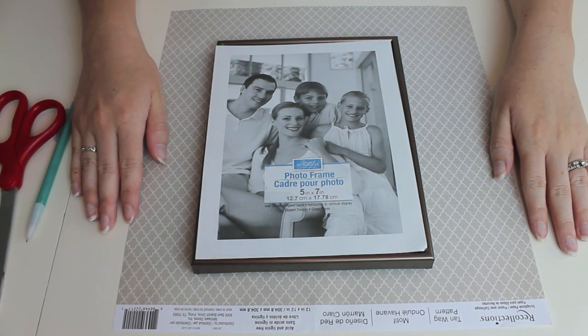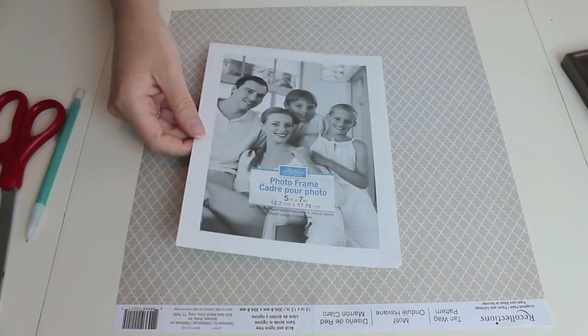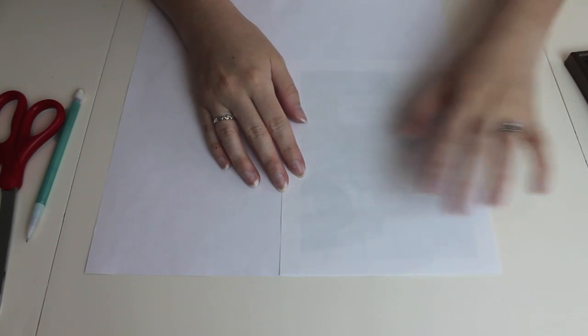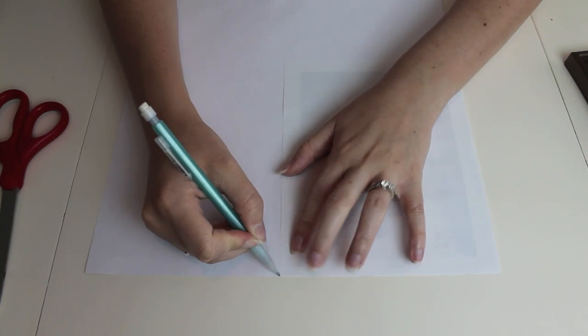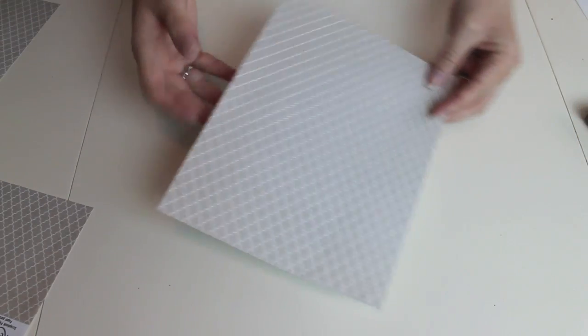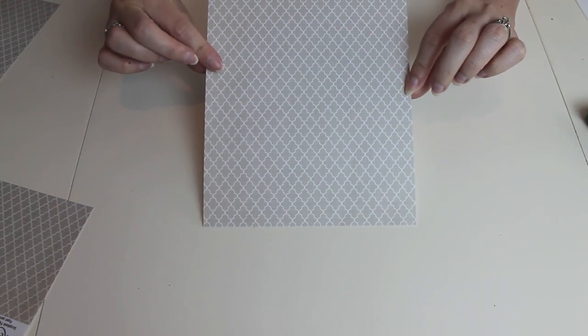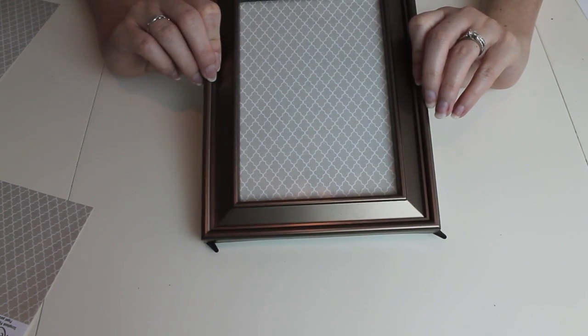The first thing I need to do is cut my scrapbook paper so that it fits in my photo frame. I took the paper out of the frame, placed it on top of the scrapbook paper, and used it as a guide to trace the right fit. Now that my paper is cut, I'll put the scraps aside for a different project. I just want to make sure it fits in my frame before moving on — and it fits perfect.